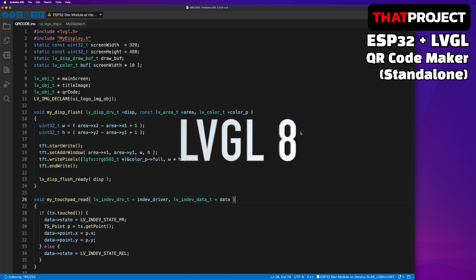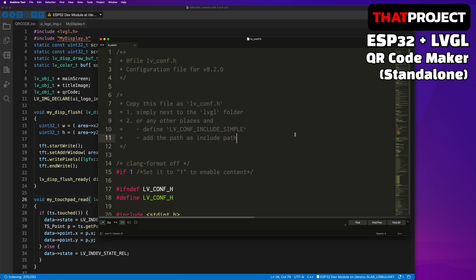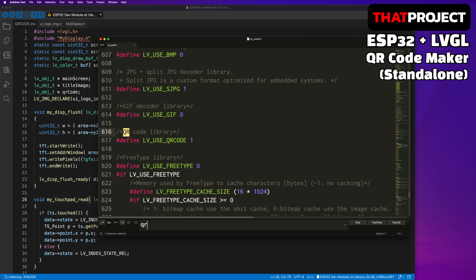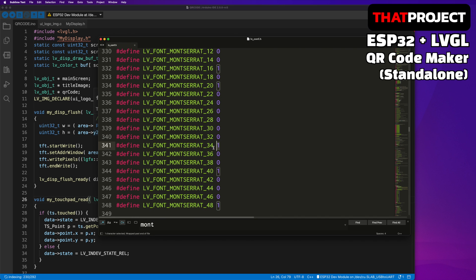This project is using LVGL version 8. You must use LVGL version 8 to try my code because it's not backward compatible. In order to run my project, there are things that need to be modified in the LV config header file first. First, enable the QR code library. And since it uses the font Montserrat 34, we need to enable it or change the font in the code.